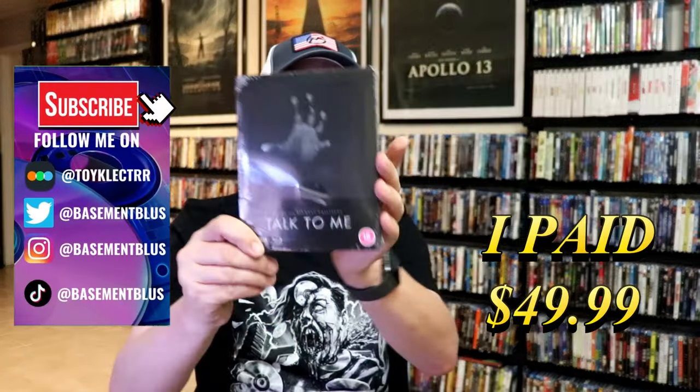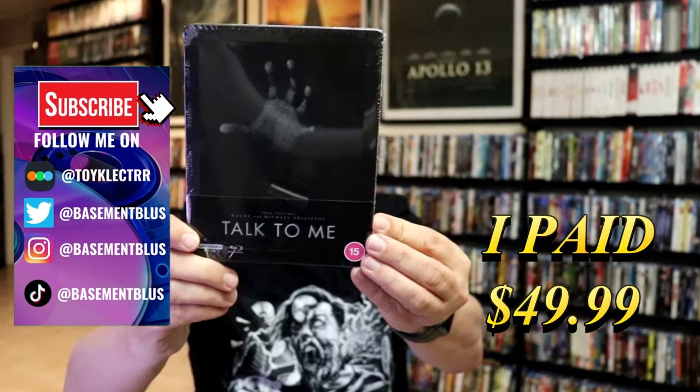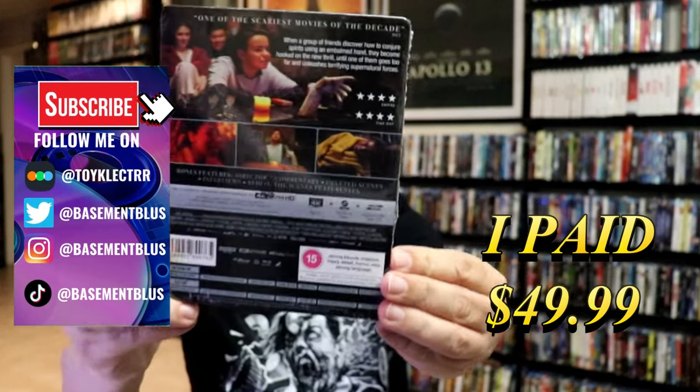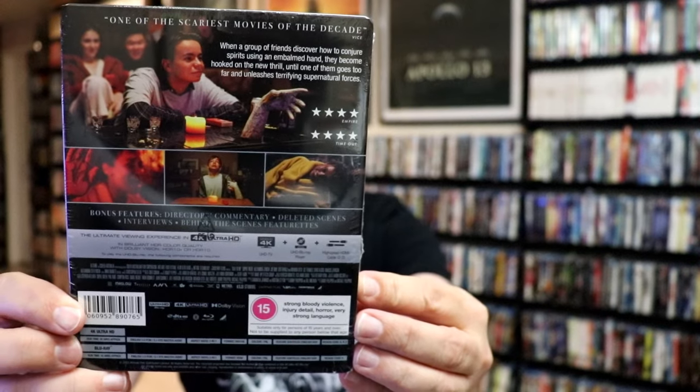So I purchased the 4K Steelbook from the UK for Talk To Me. Here's the front, and here's the back. If you'd like to read up on it or check out the bonus features, you can go ahead and pause and do so.